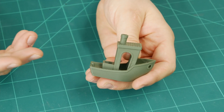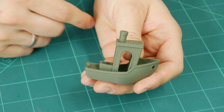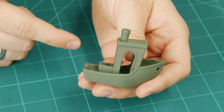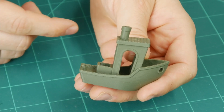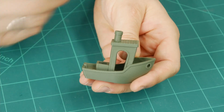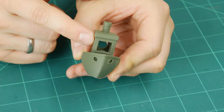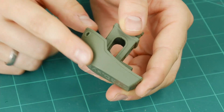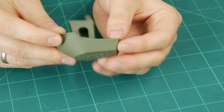Every time I receive a new filament I start by printing a Benchy with my standard PLA settings: 215°C on the nozzle, 60°C on the bed, and 0.2mm layers using the normal profile in PrusaSlicer. The first Benchy came out really good — bridging was perfect, stringing was minimal, and there were only some very minor layer inconsistencies.